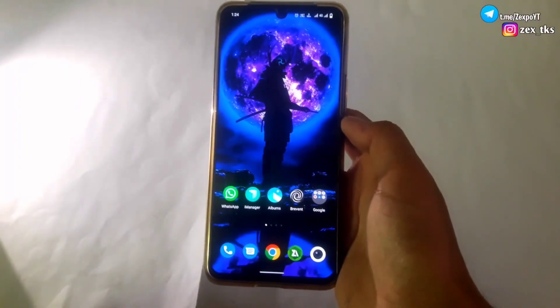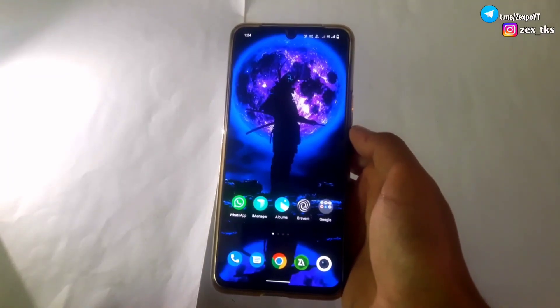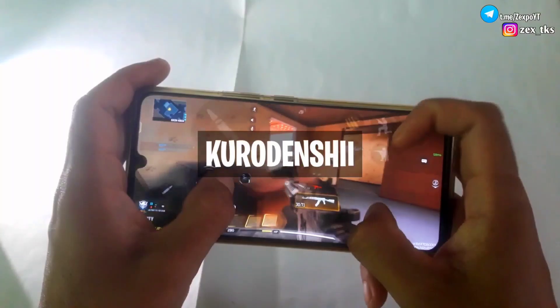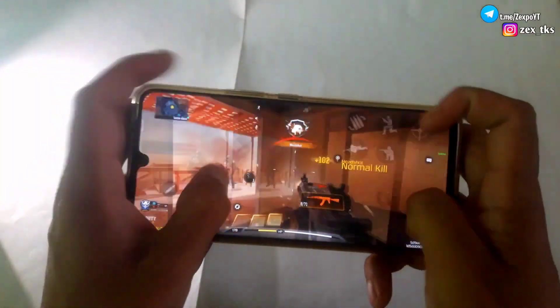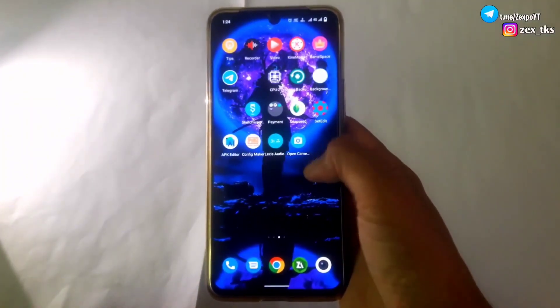Hello everyone, this is XBO and welcome back with another brand new video. Today I am going to provide you a new module to control your Android thermal limit. This module is created by Kuru, Densi, and Tim. All the credit goes to them for making this amazing module for non-rooted device users. You can also join their Telegram channel for more root and non-root modules.